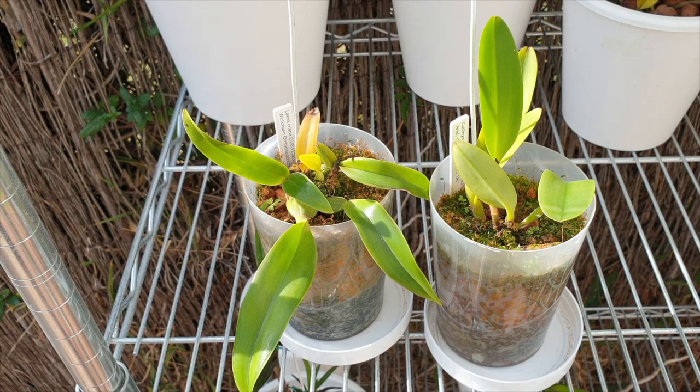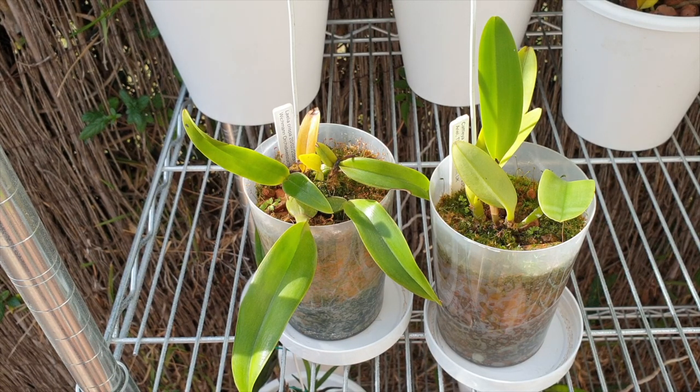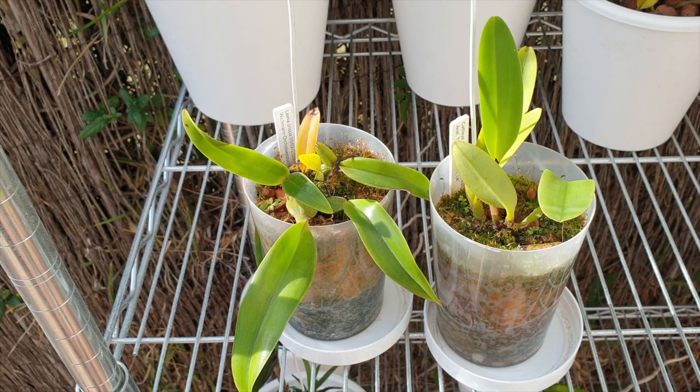It all starts with flasking. First, we have to sow the seeds. The first years of an orchid's life, it is grown in vitro — a very sterile environment. Since orchid seeds have no stored carbohydrates of their own, lab technicians have to supply the media to initiate germination and growth. The seeds are put onto the media and will germinate in less than one year.